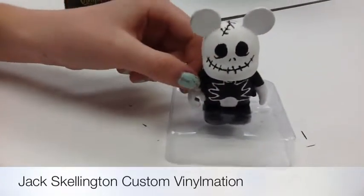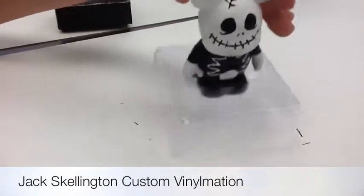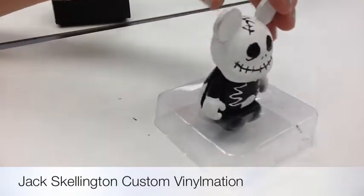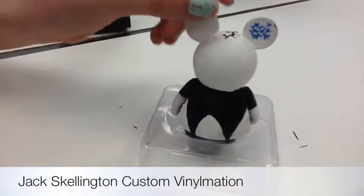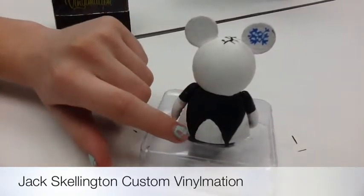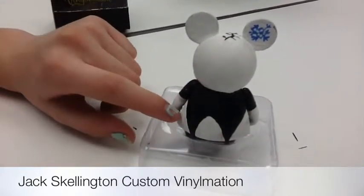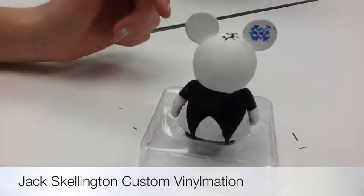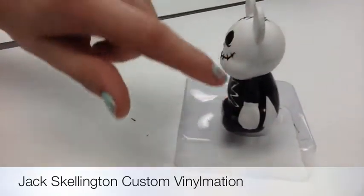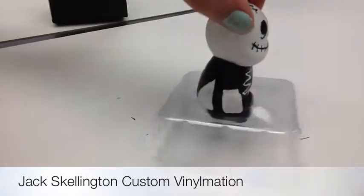For my actual custom Vinylmation I did Jack Skellington. I did the regular facial details and added his bat bow tie. I didn't put the stripes on his suit because I wanted to keep it a little simple. On the top I added a scar that wouldn't normally be there, but I thought it kind of worked since he is a skeleton. On one of his ears I put the snowflake because that's an important part of the movie. I added the cape to represent his trench coat, and on the sides for his hands I did them regular white since he is a skeleton and would have white bones.